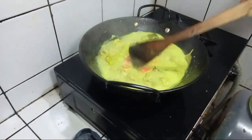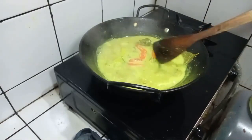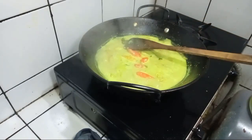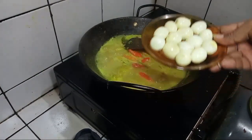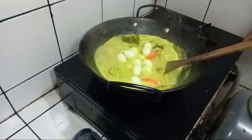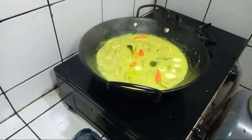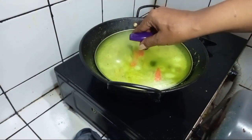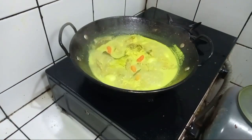Supaya ada variasi ya teman-teman. Ini opor ayam kuning telur puyuh. Saya masukkan dulu telur puyuhnya. Sambil menunggu matang, kita tutup saja. Tetap stay tune di channelnya Iwan Puser.